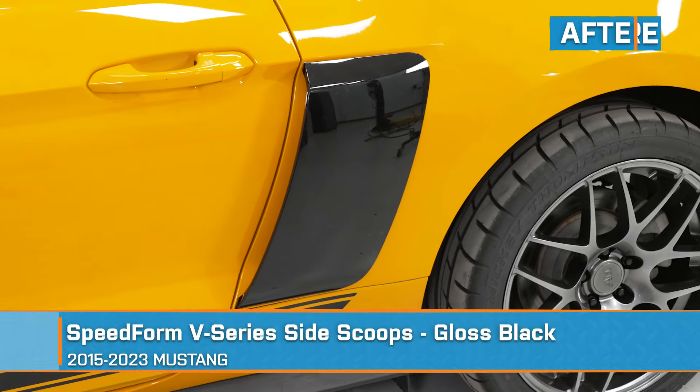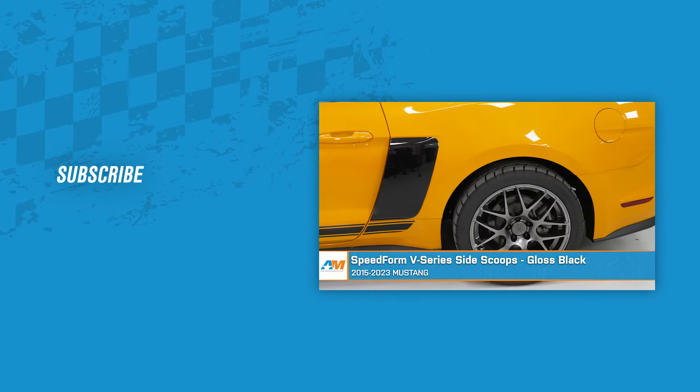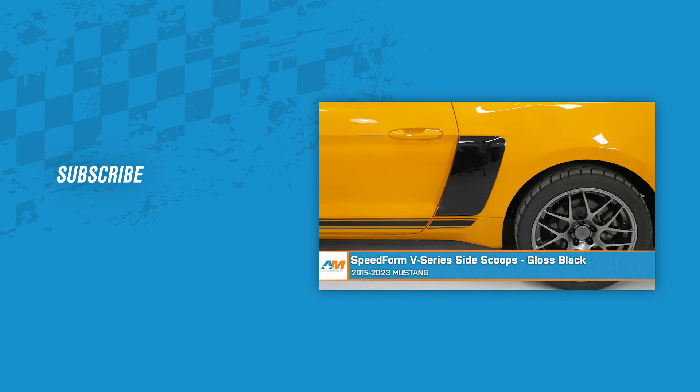And that wraps up our review and install of the SpeedForm V-Series Side Scoops in Gloss Black Finish for the 2015–2023 Mustang. Thanks for watching and remember, for all things Mustang, keep it right here at AmericanMuscle.com.